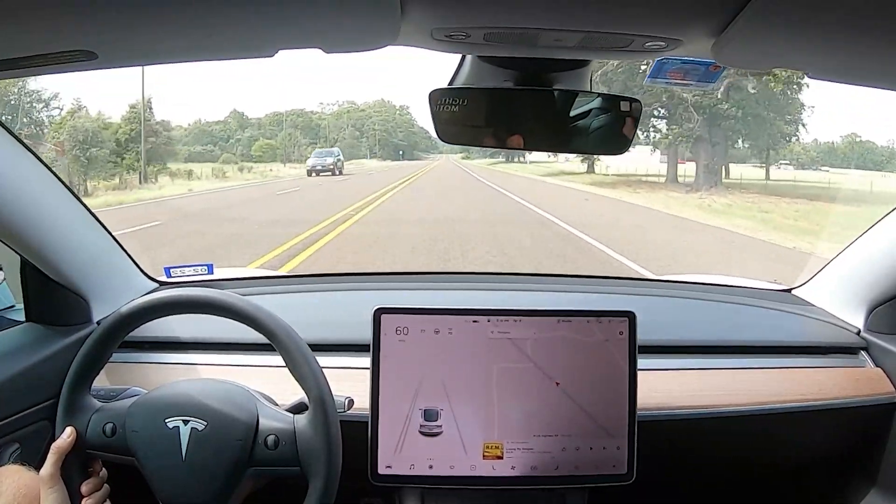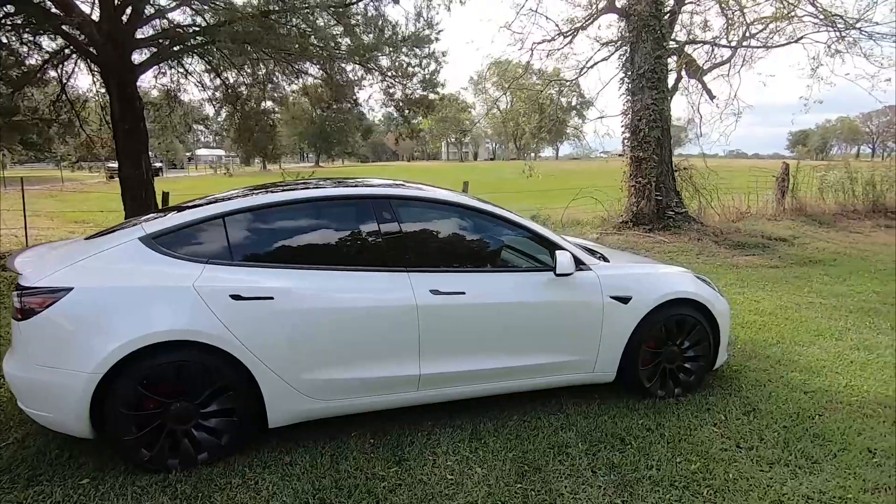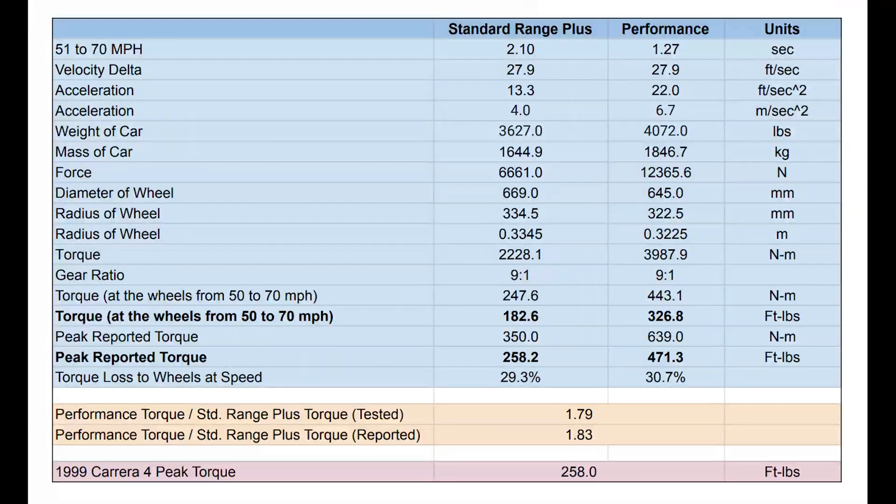If we just look at the times from 50 to 70, I must have just forgotten how quick that Performance model is. Here's the nerdy part where we take those numbers and use some physics equations to back-calculate torque. I nerded out with my spreadsheet here, using the time it took for each car to go from 51 to 70 miles per hour — it's more like 51 because with the Standard Range car I didn't start from exactly 50. Using those times and knowing the weight of the car, you can use physics equations to back-calculate the torque at the wheels from 50 to 70 miles per hour.